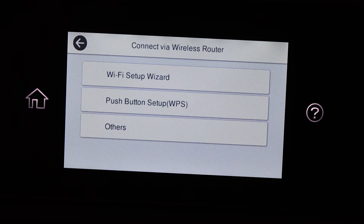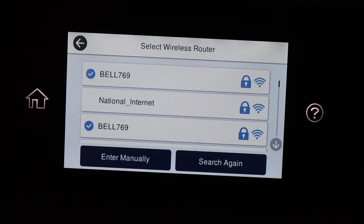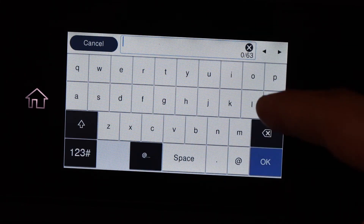If it is already connected, click on Change Settings, then Wi-Fi Setup Wizard. It will give you a list of Wi-Fi networks. Select your wireless network and enter the password using the control panel.